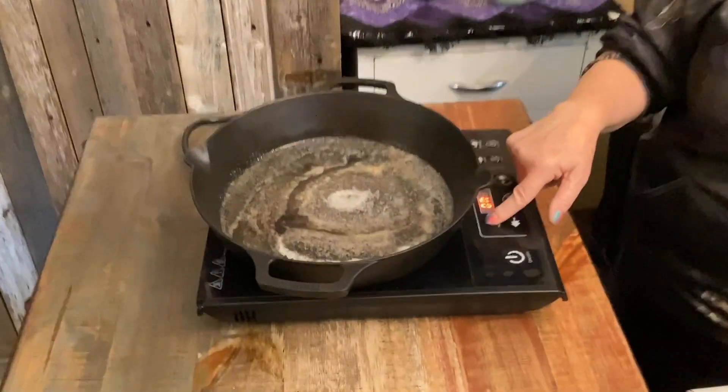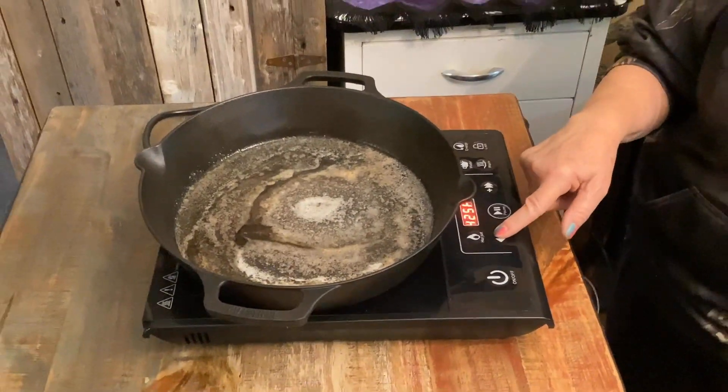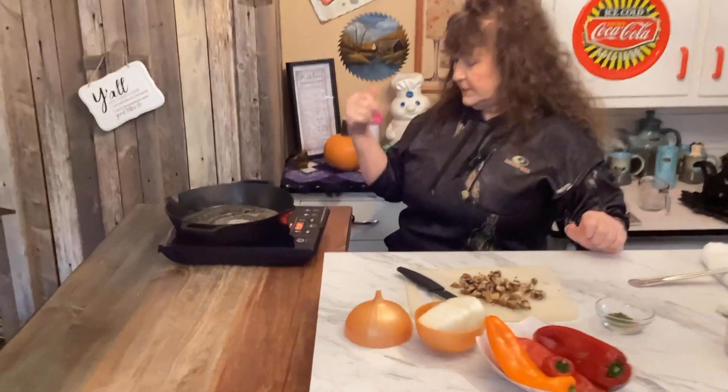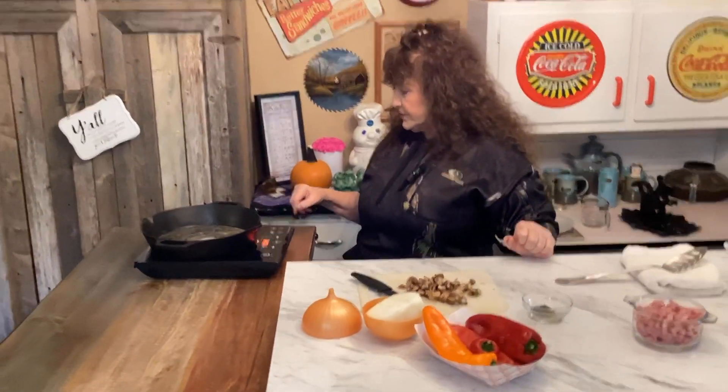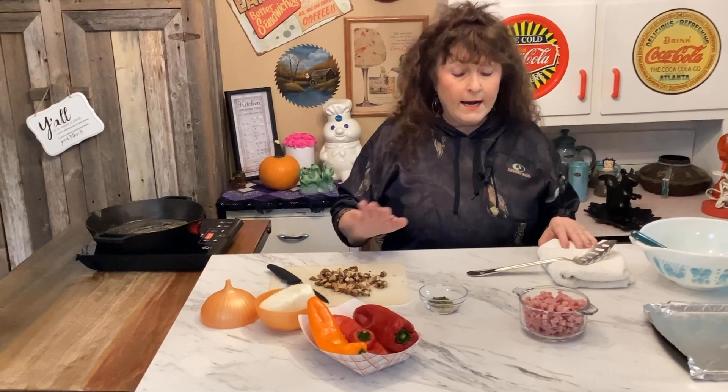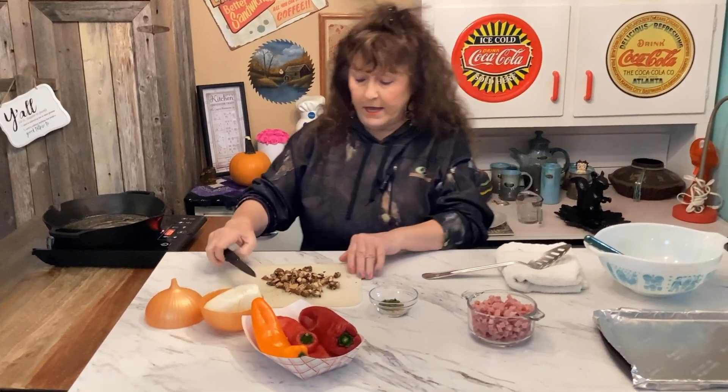If you've watched my other videos, you know I'm still getting familiar with this little burner. I do a lot of cooking in cast iron and it really does taste a lot different when you do that. Alright, so what we're going to do is sauté the onions, the ham, and the mushrooms in the butter.